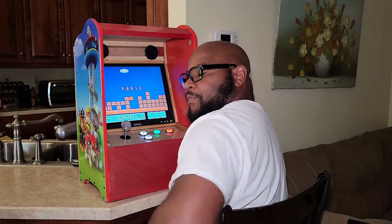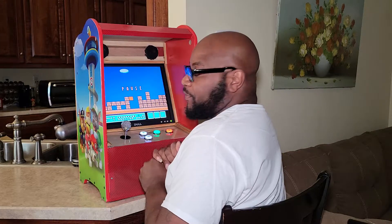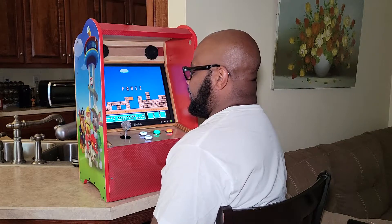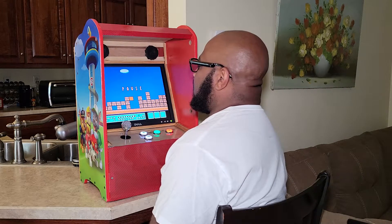How about them skills? So I finally got done with my son's arcade - tabletop arcade. He's a big Mario fan, so he plays and it looks a lot like Mario.